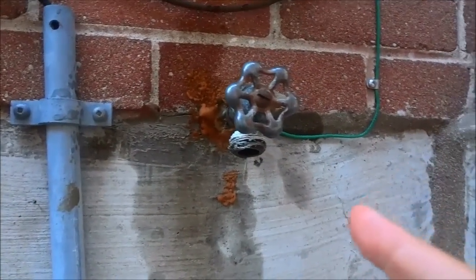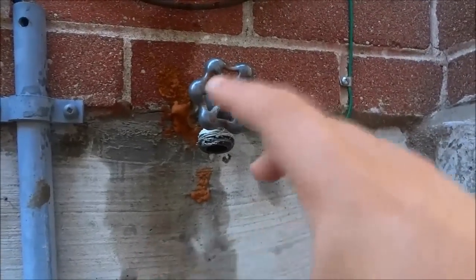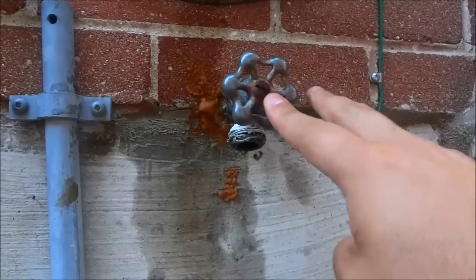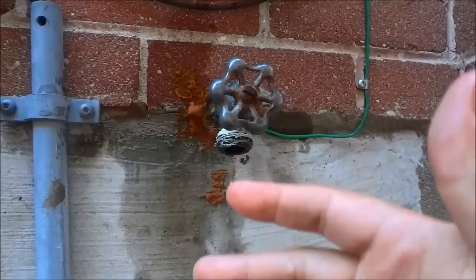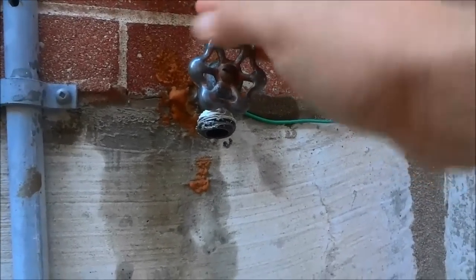The first step is to cut off the water supply to the hose faucet because we will be working on it and taking it apart. You're going to cut off the water supply whether that is at your meter, or if you have a cutoff right before the hose faucet inside your house, you can do that.